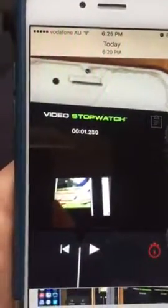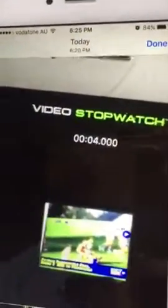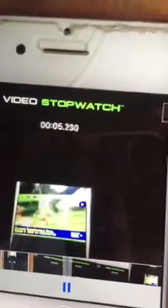Now that it's in there, you go down to the little scroller here, and you can go to the part of the video that you want. So let's time from that green line there.